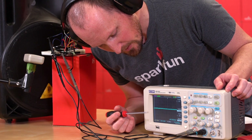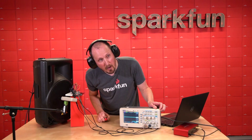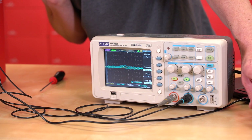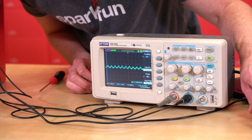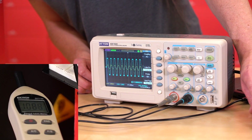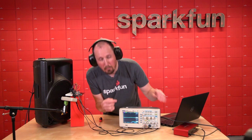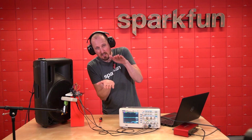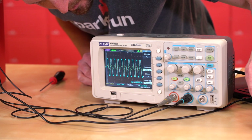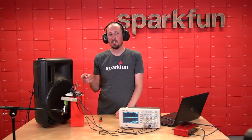Channel one is yellow and that is the VM2020. Channel two is blue and that is the 8878. I'm going to increase the volume slowly — you can see as I'm talking near the mic there's some sound coming into the scope. I brought it up to about 109 dB on my reader. Did you see how the blue sine wave was nice and smooth, and then it started to flatten out at the top? That's clipping. At about 109, I'm starting to see the 8878 start clipping.